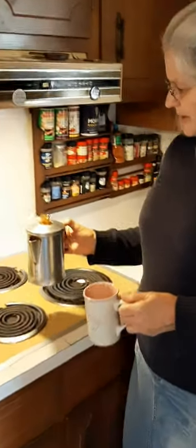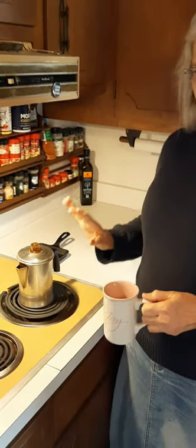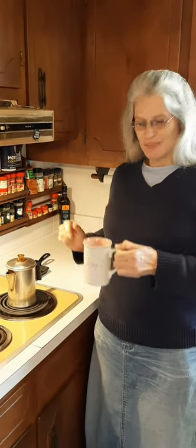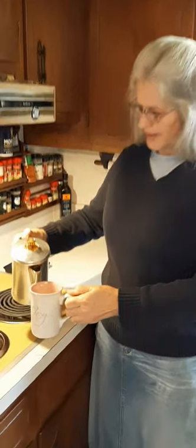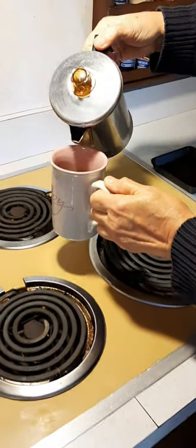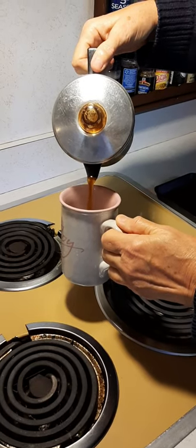Let's pour some in here and let everybody see. In reality, you should take it off the burner and let it sit for a few minutes, because there will be some coffee grounds that have come up through the stem and out the little strainer. If you let it sit, those grounds will fall to the bottom of your pot before you pour. But I'm going to go ahead and pour some so you can see what it looks like. See — there's my coffee right there out of the percolator. Looks like tea!